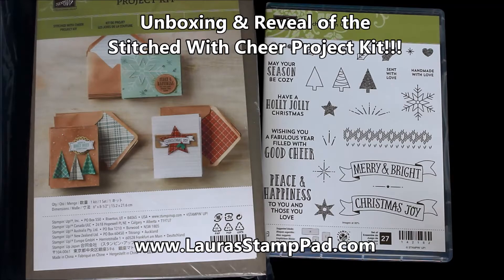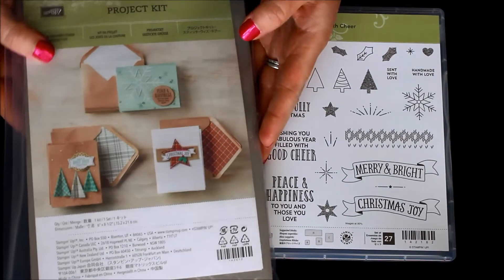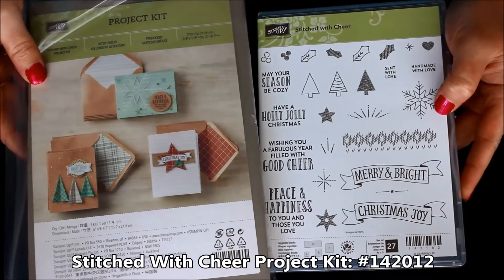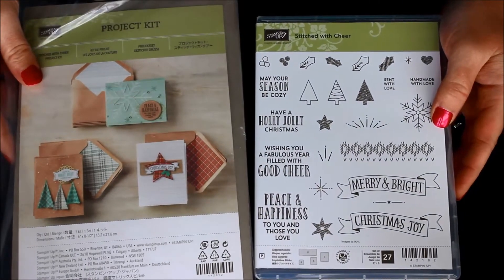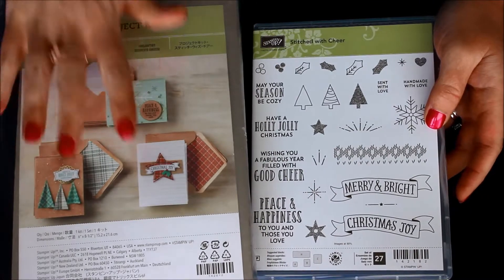Today I wanted to do an unboxing and reveal of the Stitched with Cheer project kit, which is in the 2016 holiday mini catalog starting September 1st. It has a fabulous card kit that you can use to make all of your Christmas or holiday cards, however you'd like to add your greeting, so that you are good to go for your holiday season. This kit actually makes 18 cards.